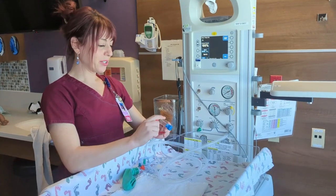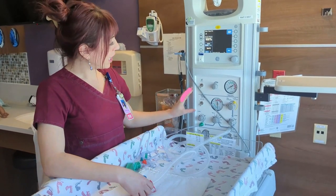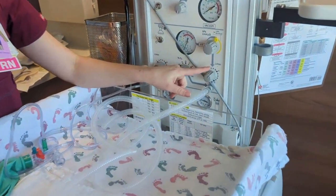To test this out, we're going to occlude the cap — you can do this with the lid that comes with it or just using your hand — and we're going to turn on our airflow. We want our flow always to be at 10 liters per minute.